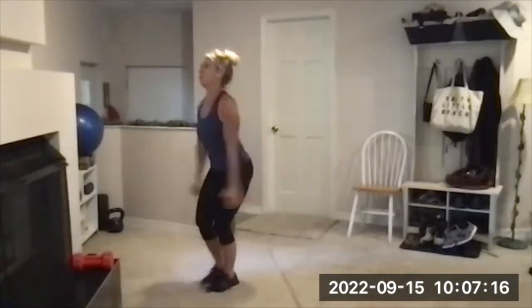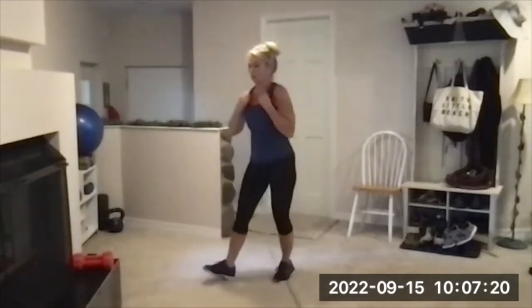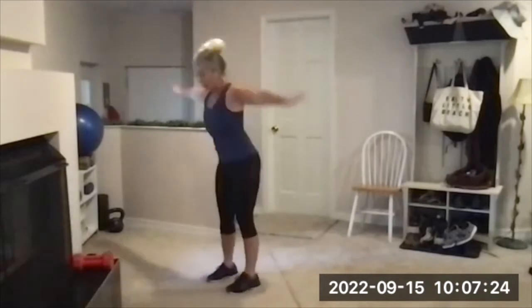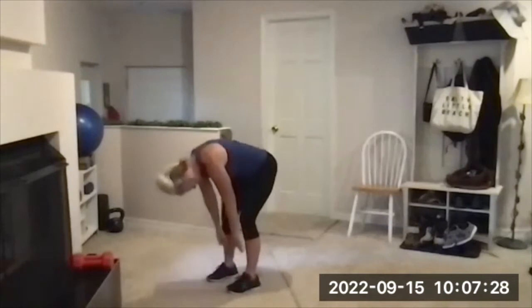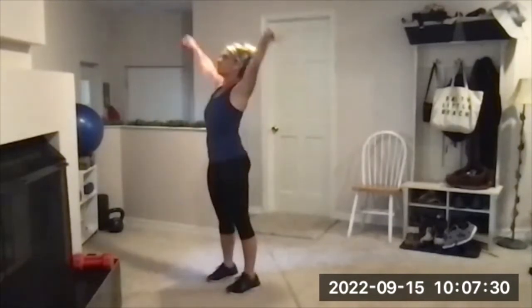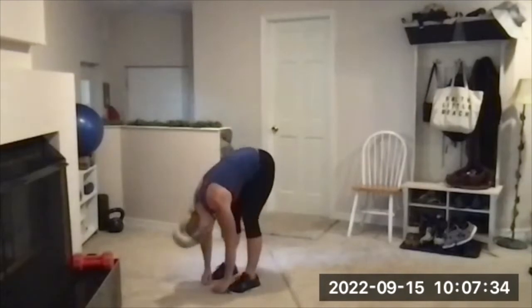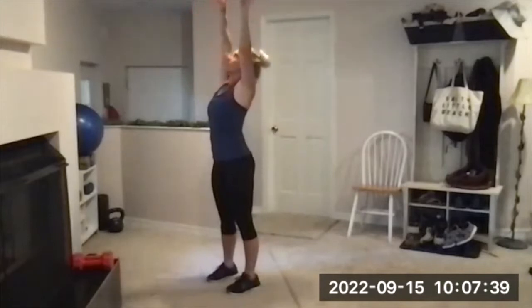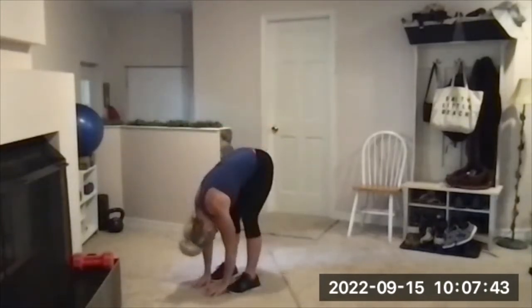I am recording today so we will complete the workout so we have a full recording. There's your beep — three times big stretch up, forward bend. It might be longer than 45 minutes. Roll it up, do that again — forward bend, roll it up, one more time, forward bend.